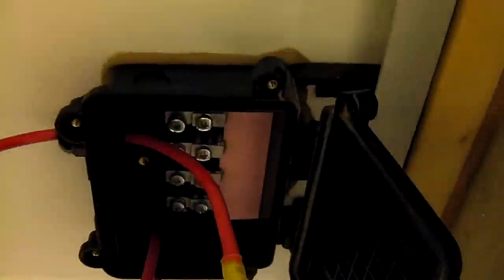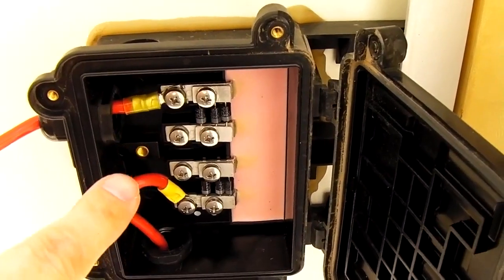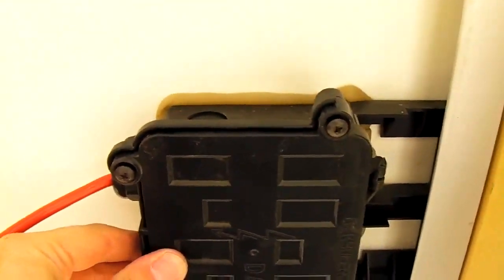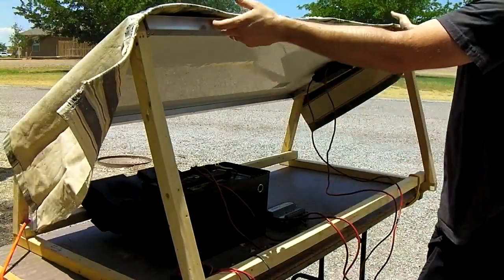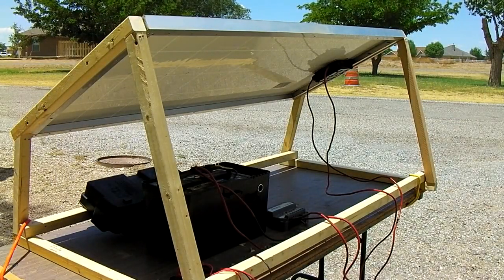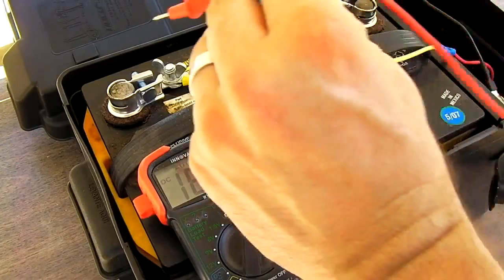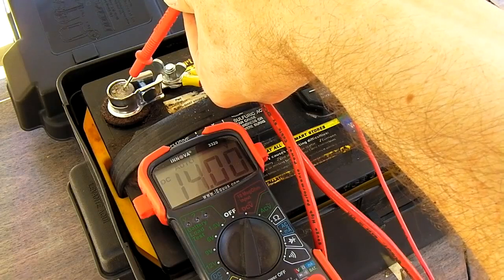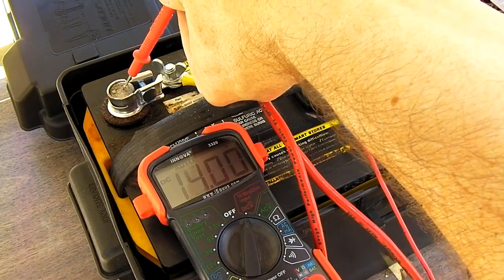Now we're going to connect the negative and positive of the solar panel. Positive and negative are now tight. Tighten up the weatherproof nuts on the outside and close the box and replace the screws. Your connection is done. Go ahead and remove your cover on the solar panel, and now, assuming you have some sun, you'll be charging. Set your multimeter to DC volts, put your positive on, put your negative on — our battery's charging at 14 volts, so we're getting something.